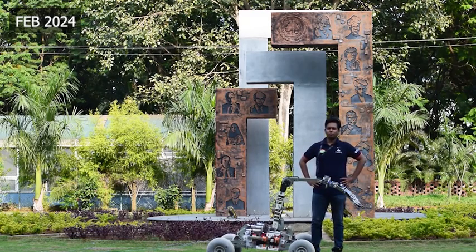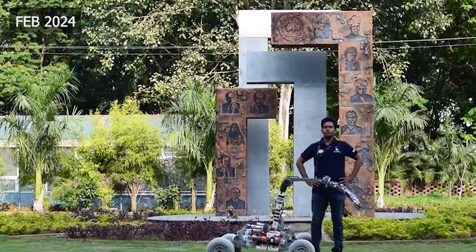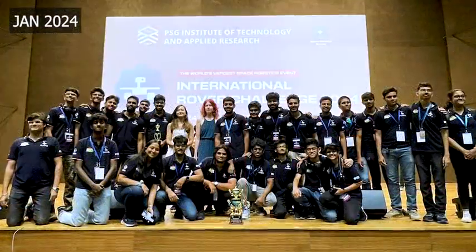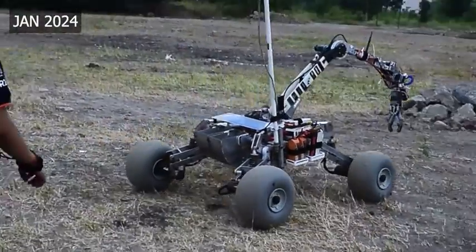Hello, we are team Rundra — Rover Uniquely Developed for Research and Analysis. We are the official Mars rover team of SRM Institute of Science and Technology. Having some setbacks over the past few years, we are back again stronger than ever. We present to you prototype Mars rover R24.